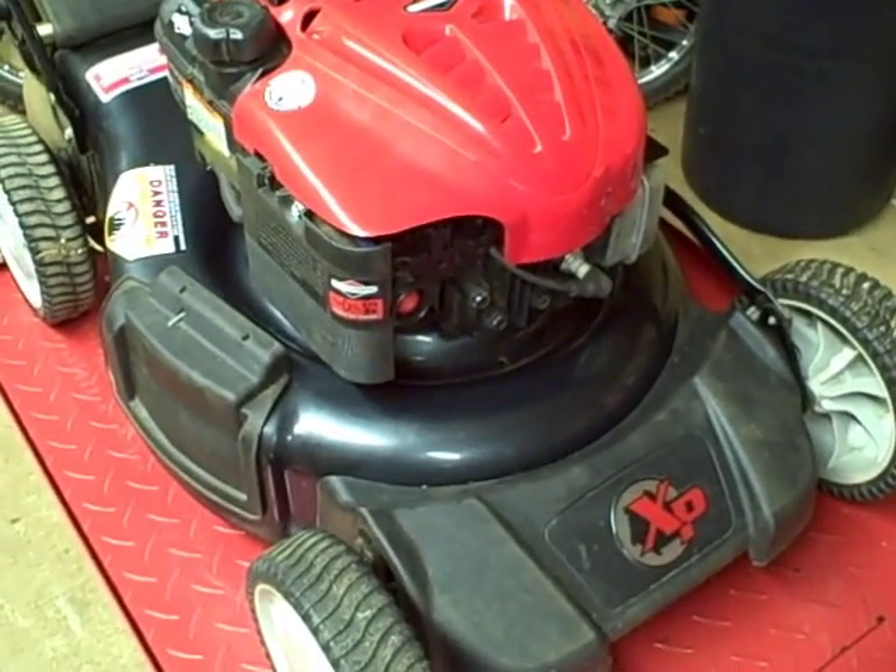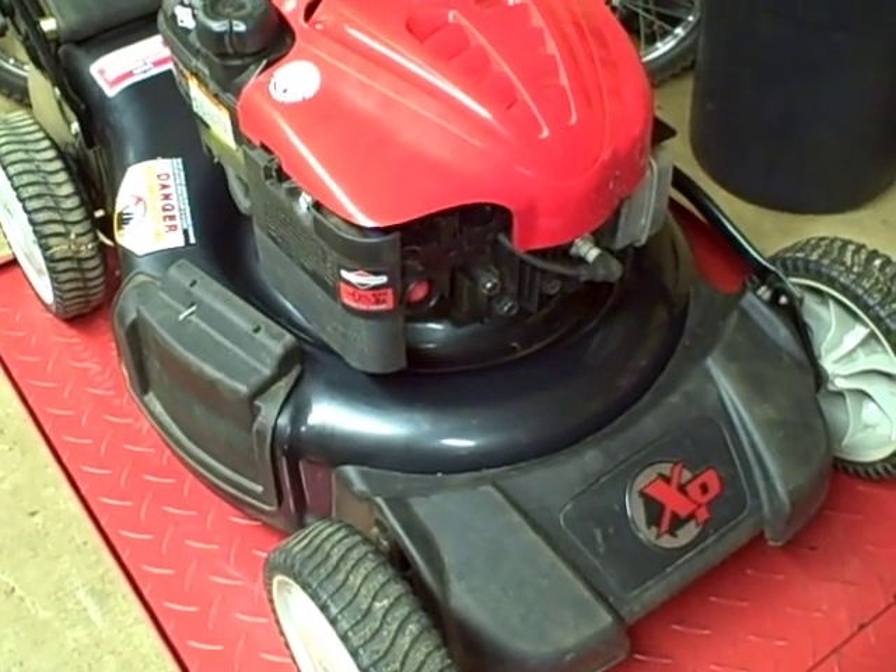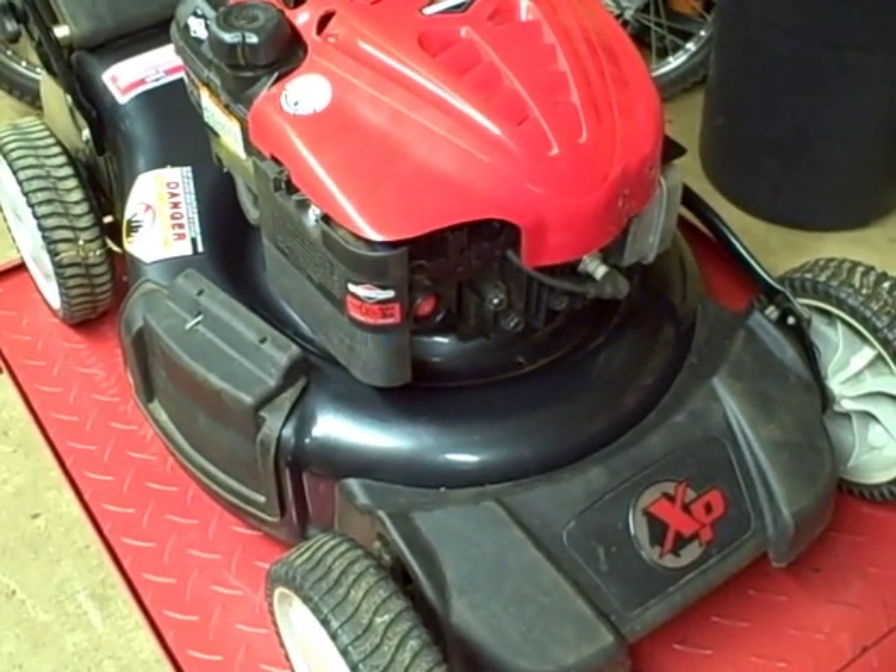In this video I'm going to show you how to adjust the ignition armature on a Briggs & Stratton 650 series walk-behind mower engine vertical shaft.